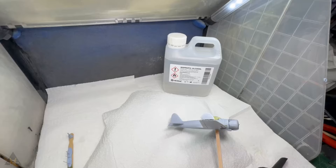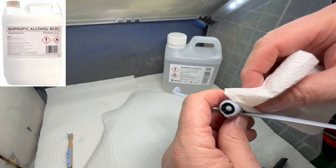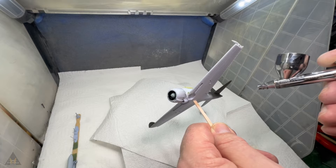I wanted to put the canopy on to mask the cockpit whilst painting, but then wanted to take it off afterwards to clean it up properly and ensure no paint had gained ingress into the cockpit. So I used Micro Crystal Clear — just three drops — knowing full well I'd be able to get it off easily after everything had been painted.